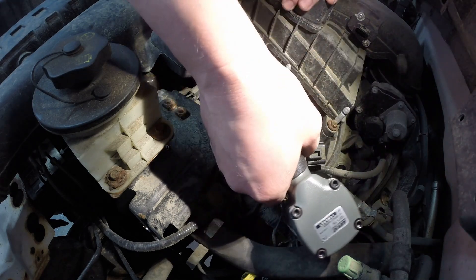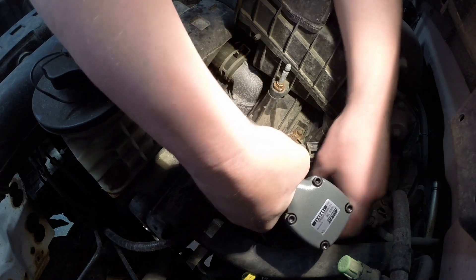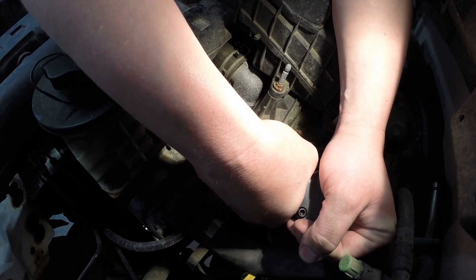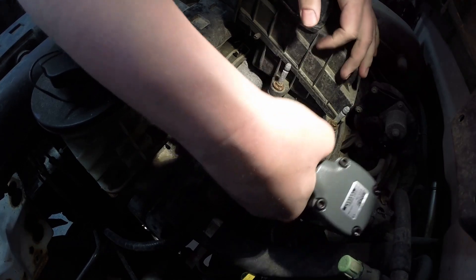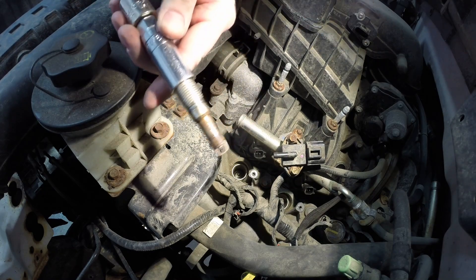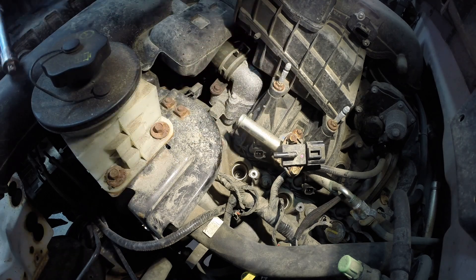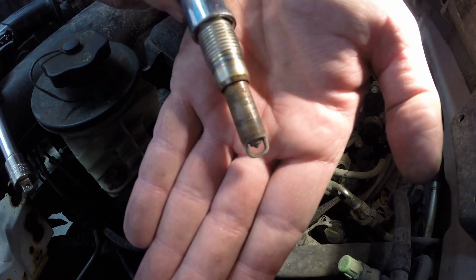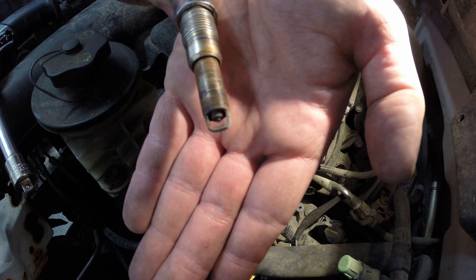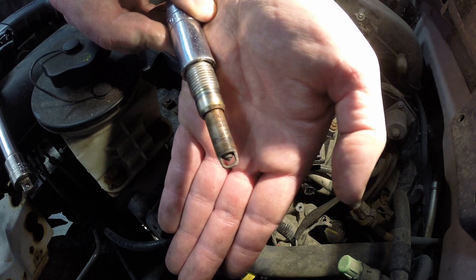Let's try this last one I can do on camera. Dead on — awesome. Look at the amount of gap in there — the gap is huge. So this thing is going to run a lot better as soon as he gets it back. He's going to be very happy with this truck when we're done here.